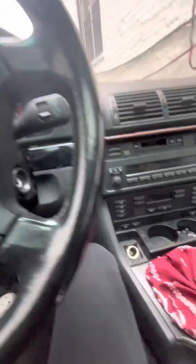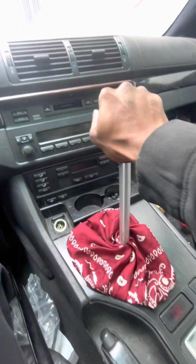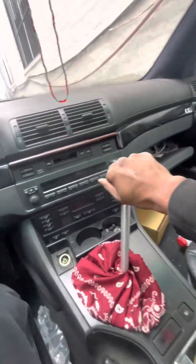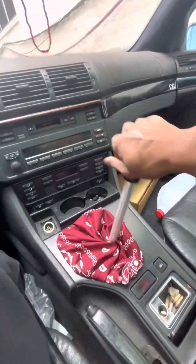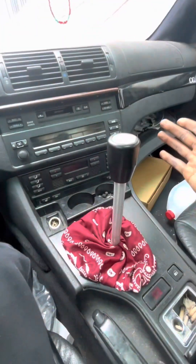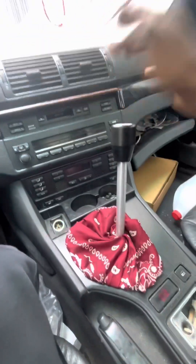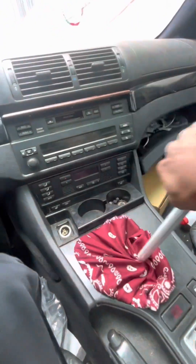I'm using the same BMW clutch and master that came in the E39, but we have one, two, three, four, five, six — and then reverse. So I'm gonna do that again for you: one, two, three, four, five — and then hey, six!